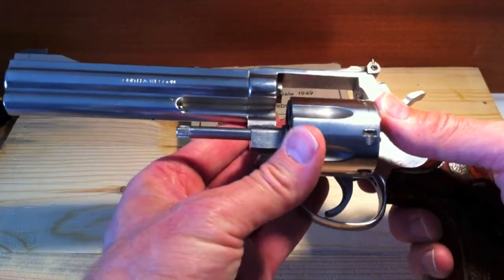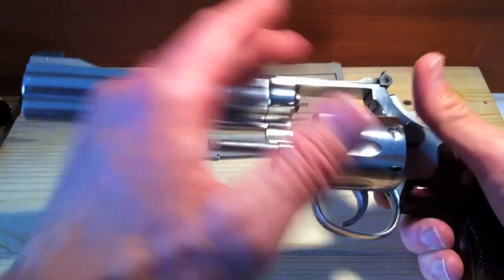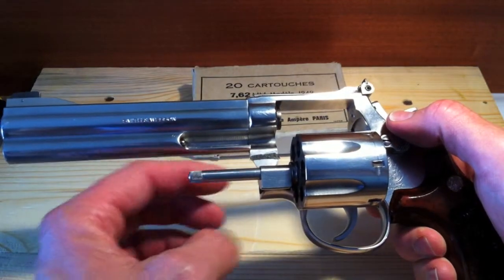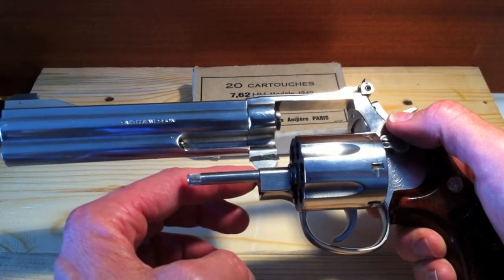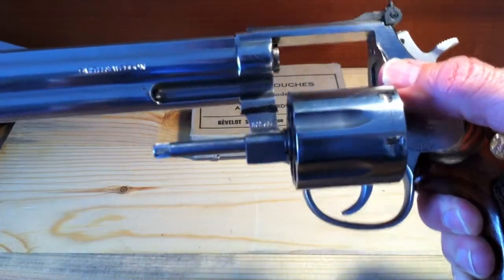Now, how you can tell what variant you have is you're going to open the cylinder release, open the cylinder, and look at the serial number — right underneath it is the model number. As you can see, this is 686 with no dash.